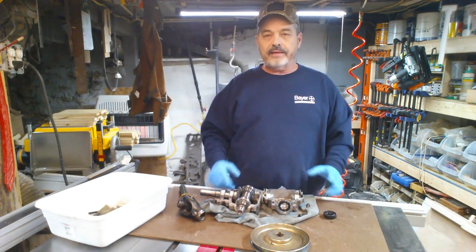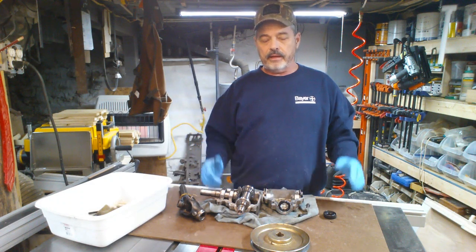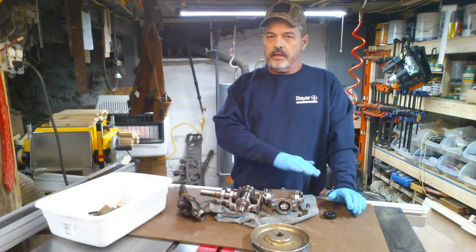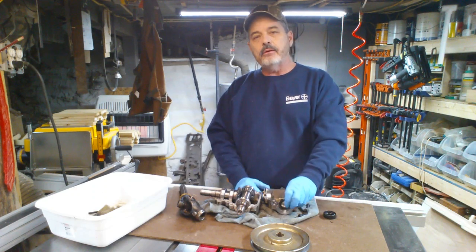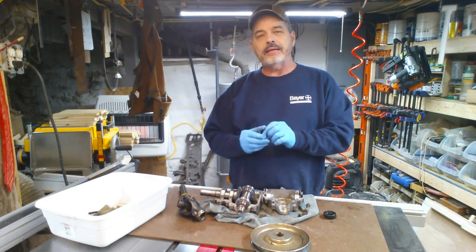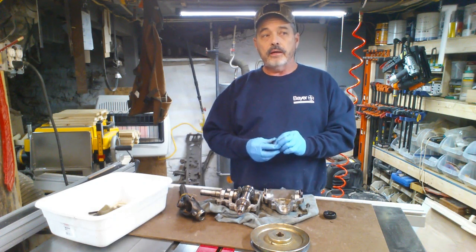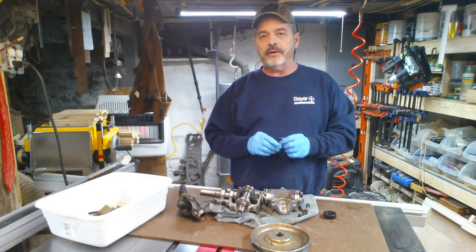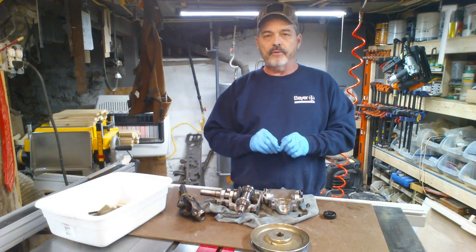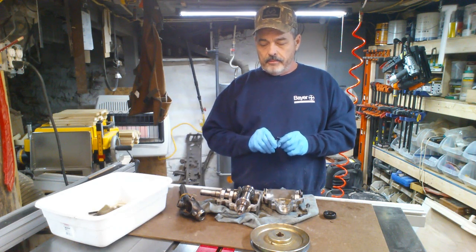What I got here is the gearbox off the M60 mower deck — the belly mower deck, the mid-mount one underneath, not the one you drag behind. I had a seal leaking, some oil was coming out, and I caught it this year. I finally got to tear it apart getting ready for spring, because mowing season is right around the corner.